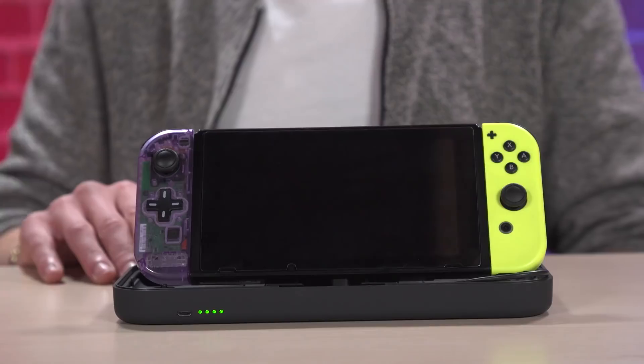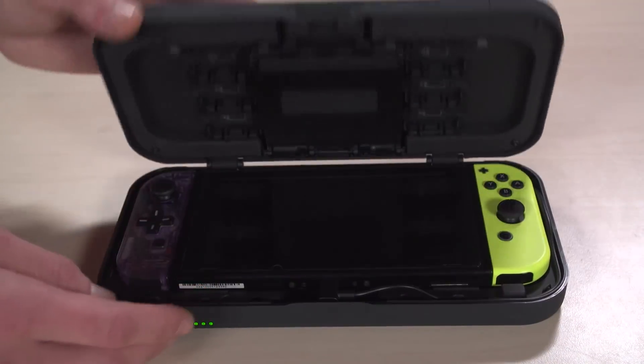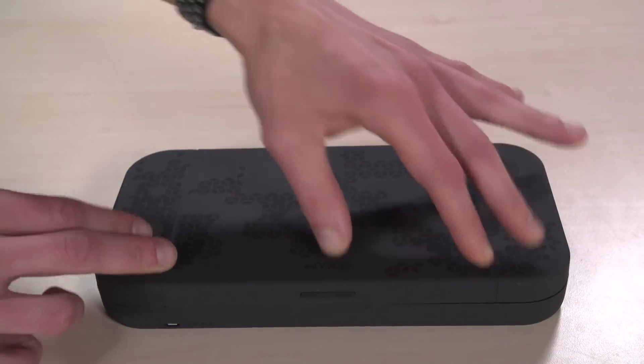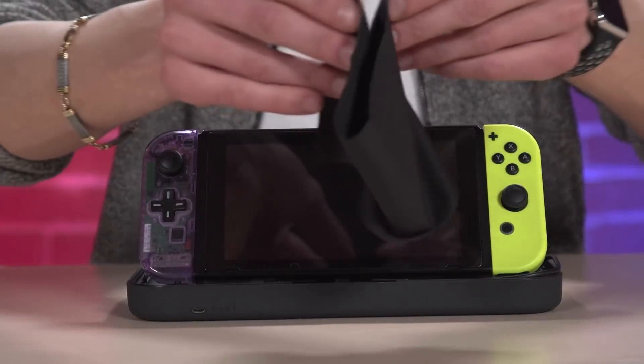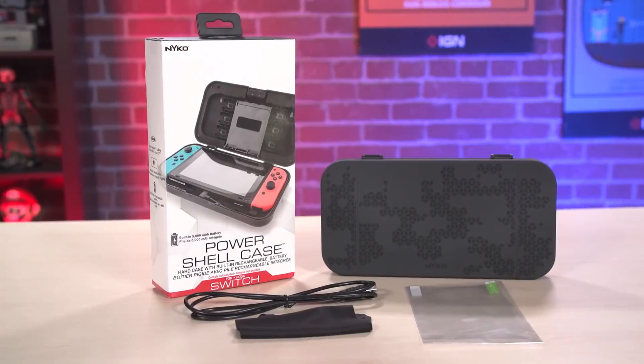Along with the case and the power-providing abilities, it will also allow you to carry 12 games and four micro SD cards. Included in the box is a USB cable for charging the actual case. It also comes with a screen protector and a little cloth for when you get finger smudges all over your Switch screen.